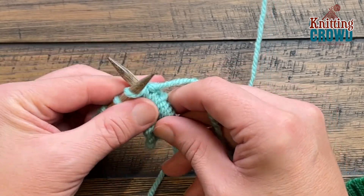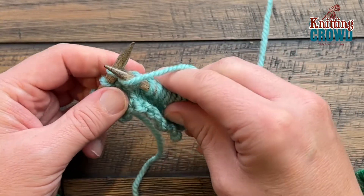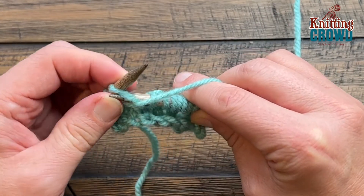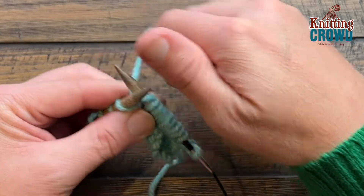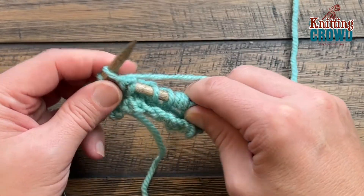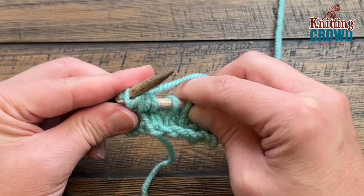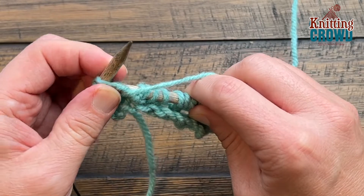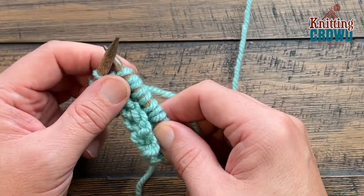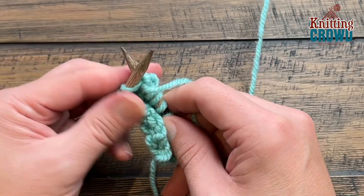In the next one you're gonna start with the knit. Do not slide off and move the yarn in front and purl. Do not slide off, move the yarn in back and knit. Do not slide off, yarn in front and purl. Do not slide off, yarn back. I'm noticing that I'm getting a little tight so I wanna just relax a little bit and I wanna knit the final one in that same loop.